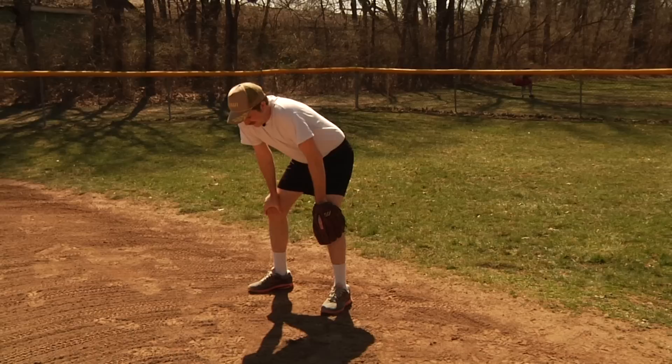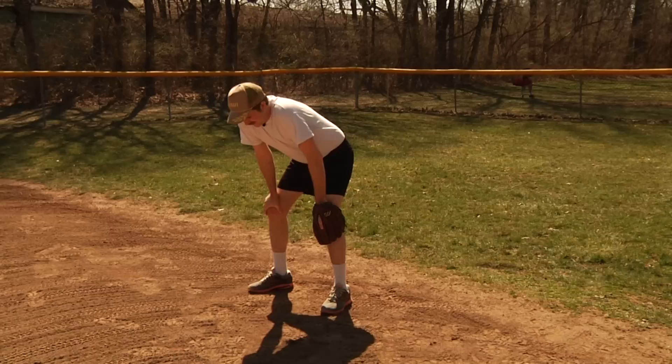Where the fuck's your glove Ernie? Oh, I just came straight from work. You fucking dick — well I'm going to hum this throw at you, hope you're fucking ready for it, we're going to turn two you dumb son of a bitch.